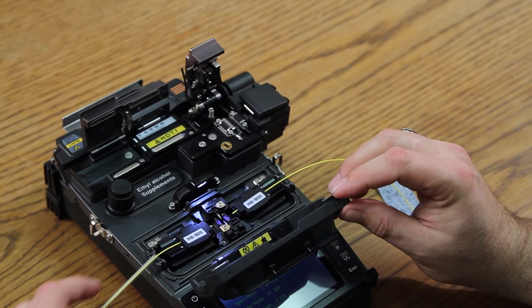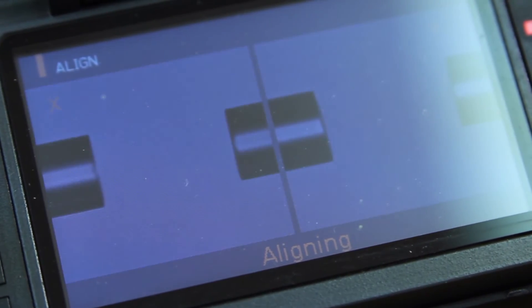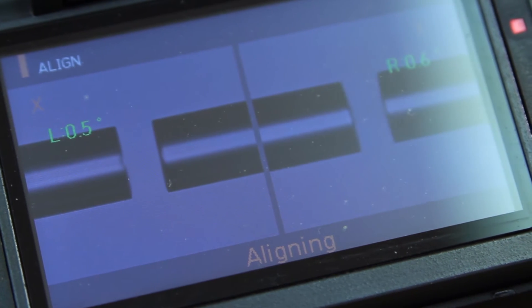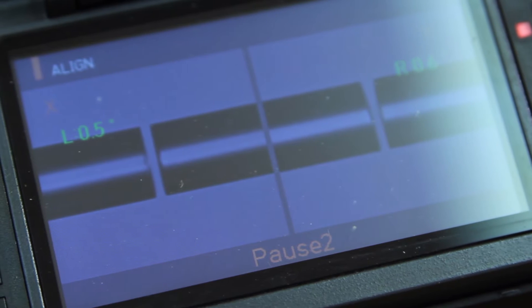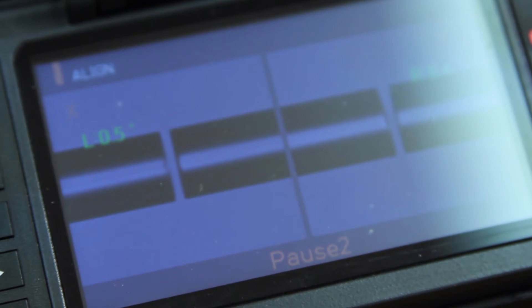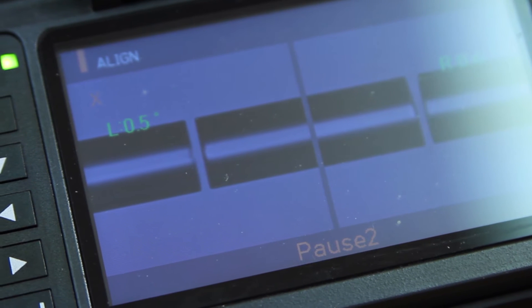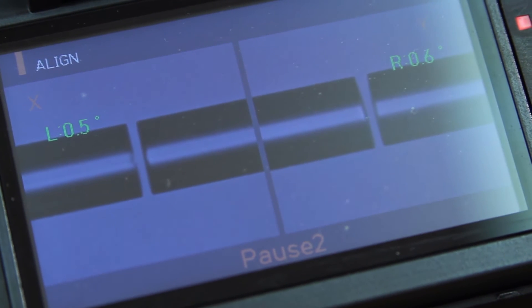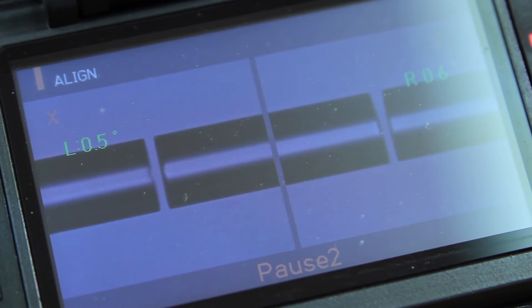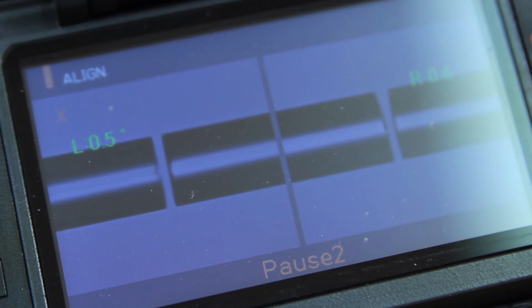At this point, close your wind cover and allow your machine to align. Once finished, it will pause. You can actually change this to go automatically to arc. The pause allows you to look at your left and right cleave angles and make changes if needed prior to splicing.